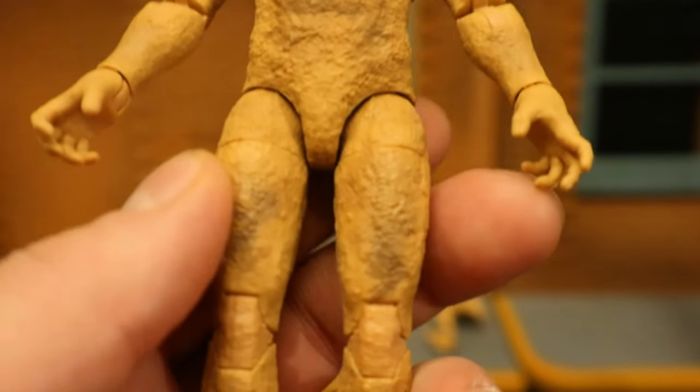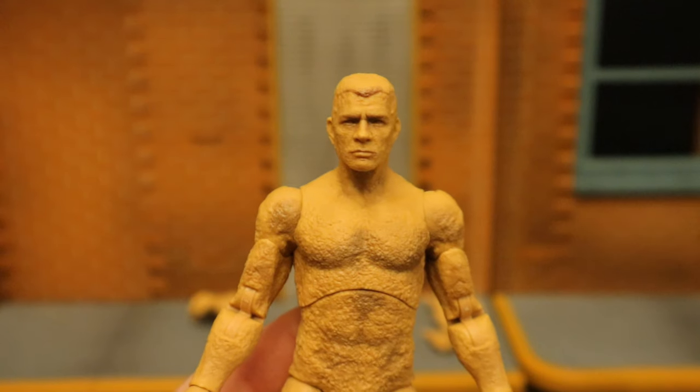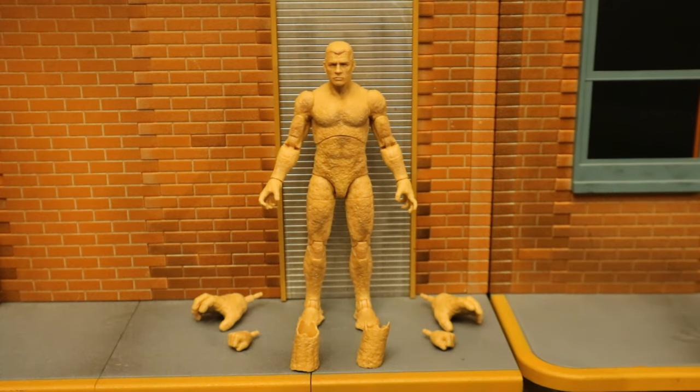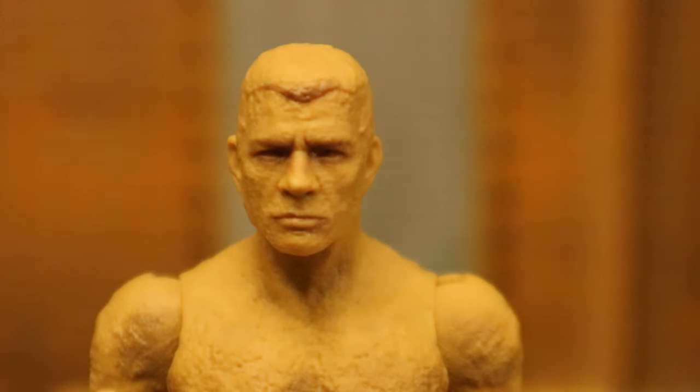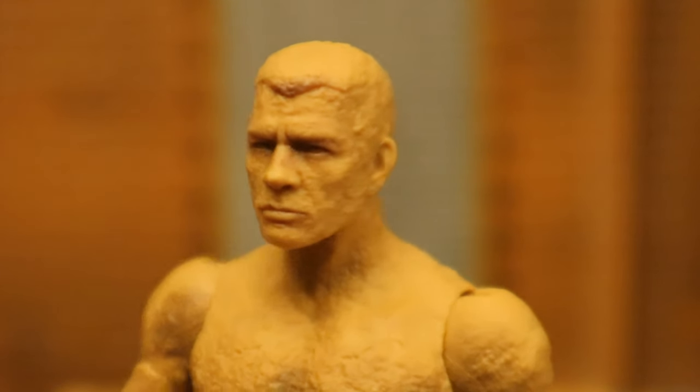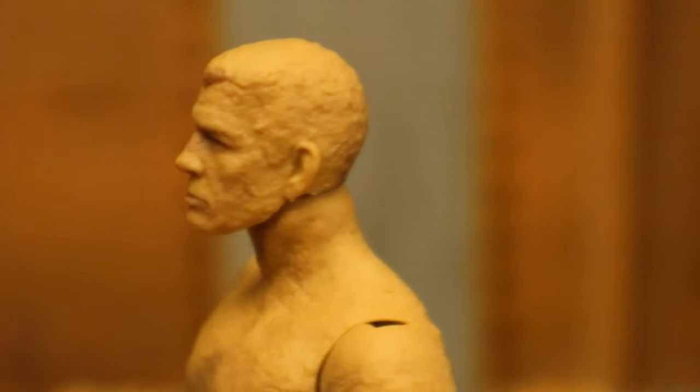Double jointed elbows, double jointed knees — it's a pretty plain, basic body with no clothing but also no anatomy, perfect for Clayface. The actor's name is Thomas Haden Church; he played Sandman in Spider-Man 3 and he played Lowell in Wings. A closer look at his face and head sculpt — kind of basic, kind of good at the same time. Perfect for my uses.